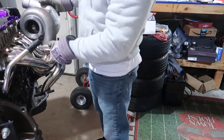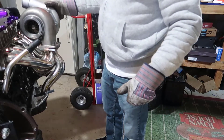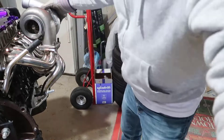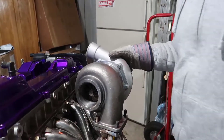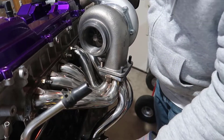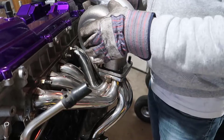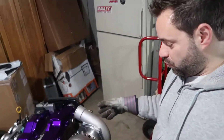Yes, it works! That's good. So now the down pipe — looking at it closer — is going to need to either go straight down or go a little bit to the side. I'm not sure if the one I saw online is going to work. We also need to rotate this.